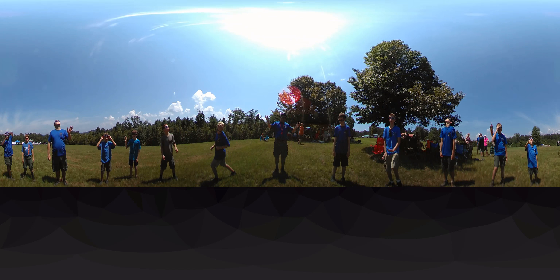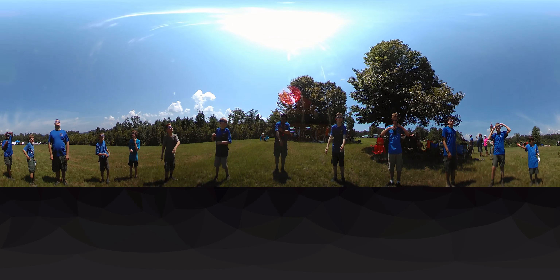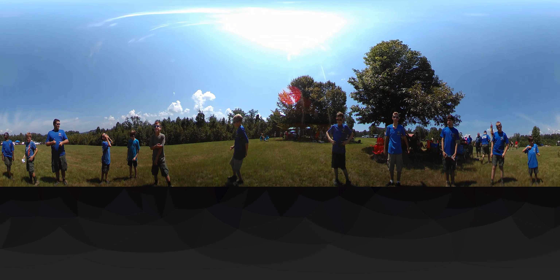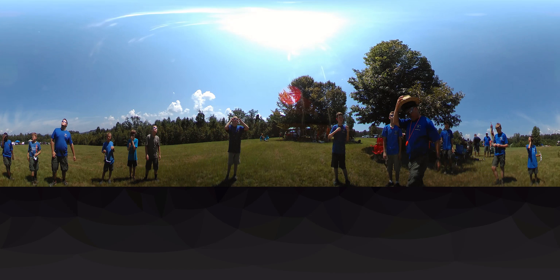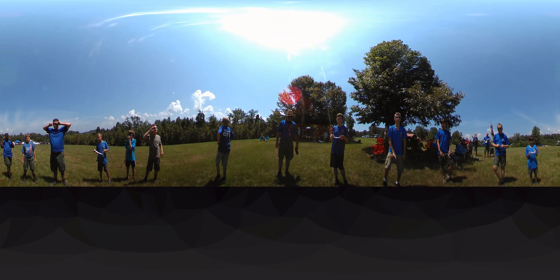Who has eclipse glasses on? Anybody have eclipse glasses? All right, ready — everybody wave like you're having fun, just pretend!